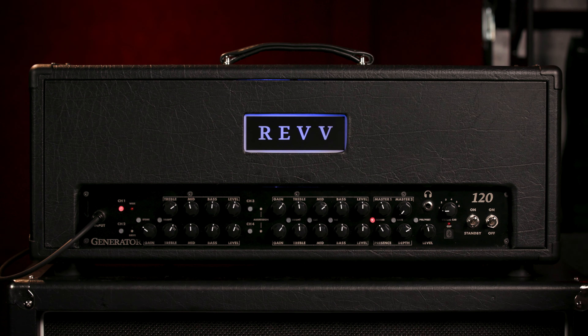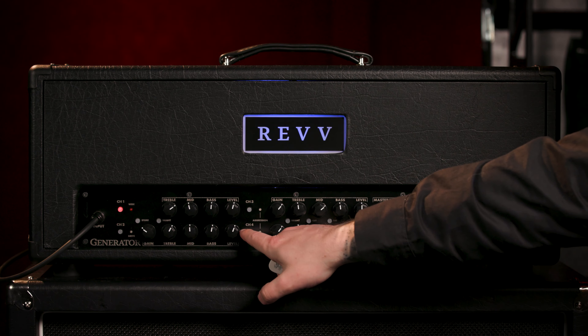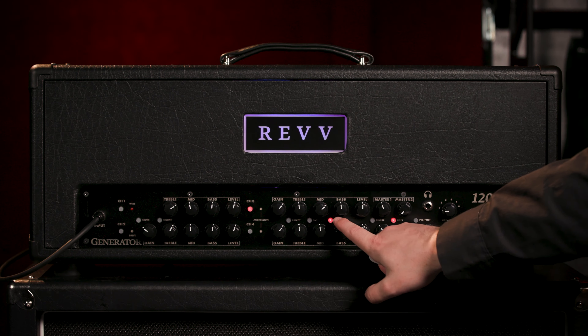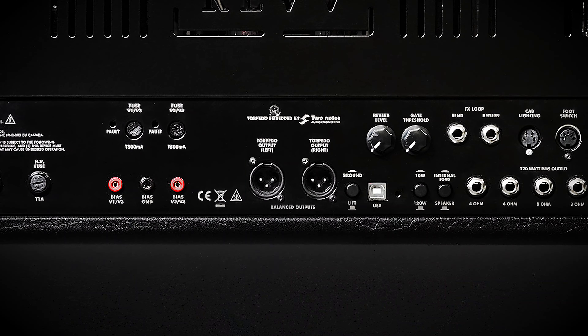What's really cool about the amp is its programmability — any button that can be pressed on the front is programmable. When you switch over to channel one the reverb stays on, and if you go to channel four you'll see the reverb turns off and the gate engages. On channel three, the fat switch is engaged and the gate is still engaged. You can just save all your favorite presets. Another thing that's really cool is the Revv Generator incorporates six two-notes Dyna IRs you can access on a switch on the front — it's like having six different cabinets in the amplifier. There are stereo XLR outputs, so it's like having a Captor X inside the amplifier, and you can also load any third-party IRs through the two-note software.